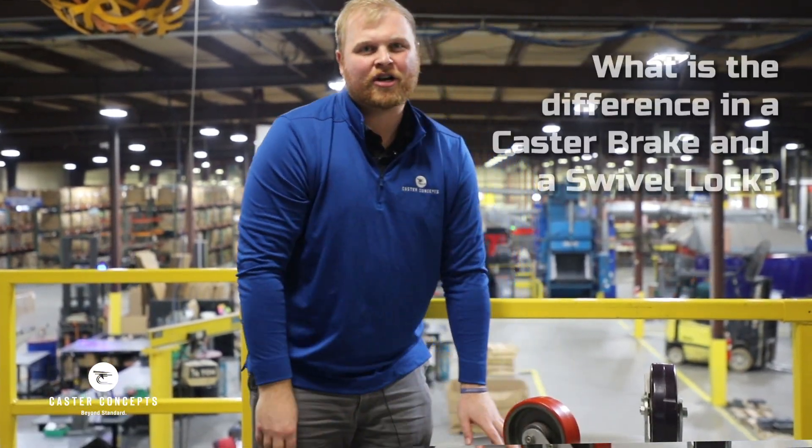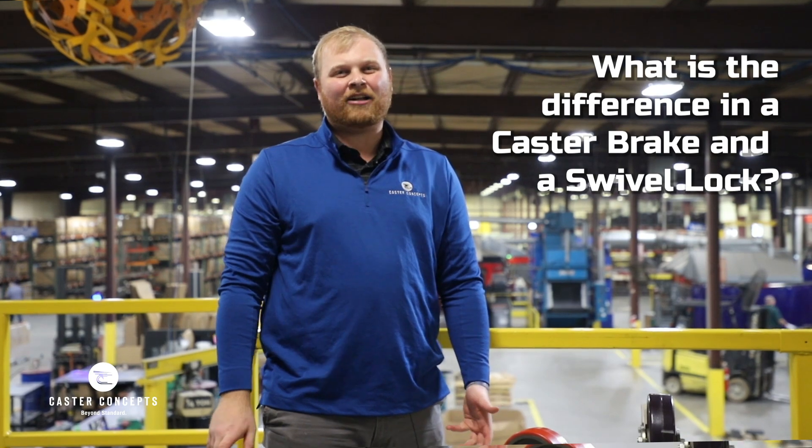So next time you've got some questions or need some casters, hopefully that helps. This is Tyler with Caster Concepts, the Heavy Duty Experts.